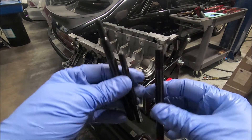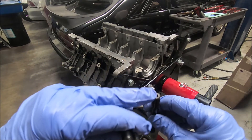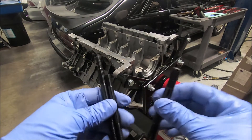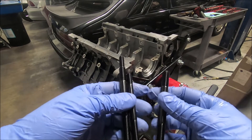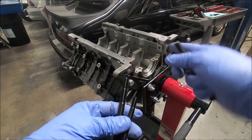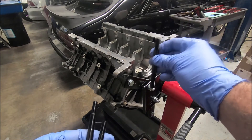Here are the ARP studs. The easy way to tell which end gets screwed in is the tops have an allen key socket — that's just to aid installation. You put these in basically hand-tight and dry. For the three-valve application, the studs go towards the front, and the two larger ones go on the back.